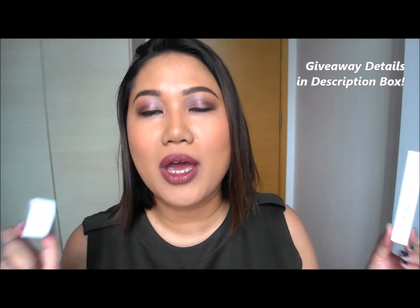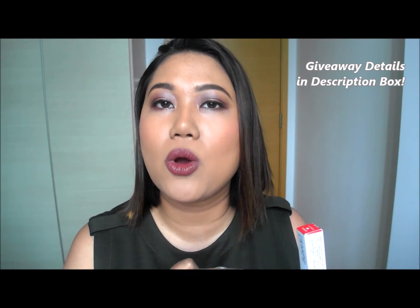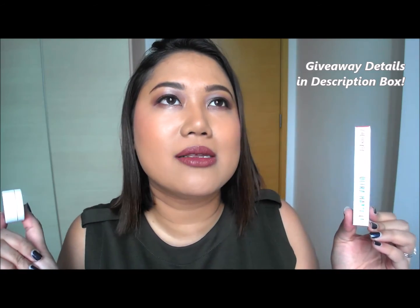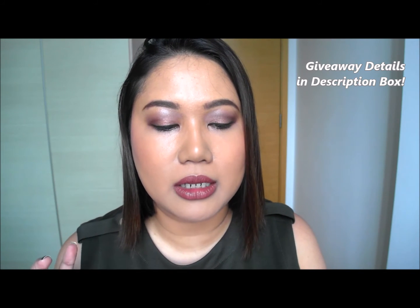All you have to do to enter is subscribe to my channel, like this video, and leave a comment below telling me what videos, brands, or topics you want me to cover on this channel. This giveaway runs until October 14th, which is a Friday. I'm just blown away by the quality of all these products — they're really affordable and I enjoyed this unboxing. I hope you guys enter the giveaway so I can share this love of Colourpop with you. Take care, bye!